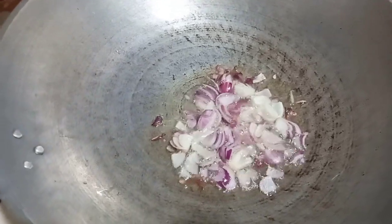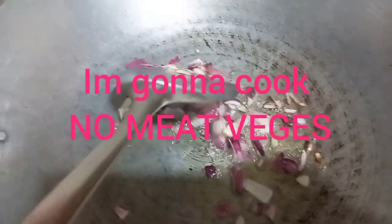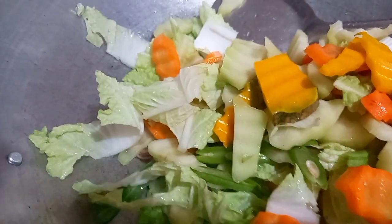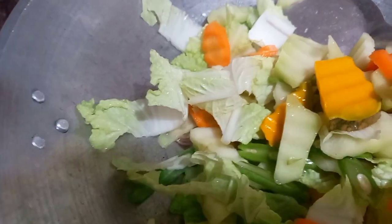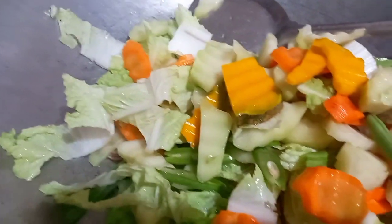Hello everyone! Shoutout to everyone! Thank you so much for joining my premiere, my short premiere for today. We are going to cook today. I am going to show you my simple menu.